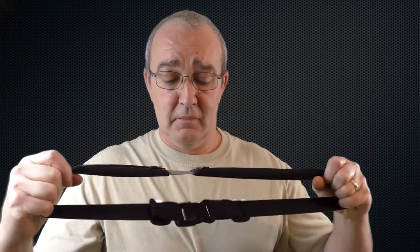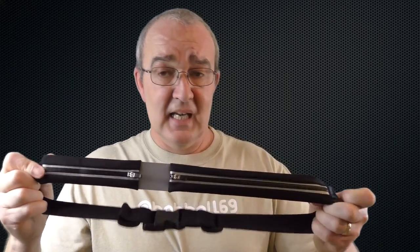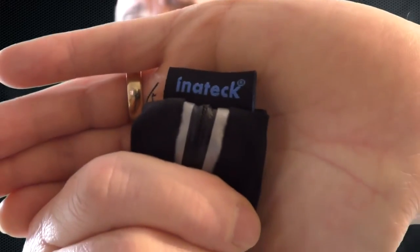There you go guys — that is the Innatech waist running pack. There's the logo — it's the Innatech waist running pack. I'll leave all the links below for Amazon and what have you. Thanks very much for watching, and a big thank you to Innatech for sending it out. I'll see you guys in the next video — cheers!